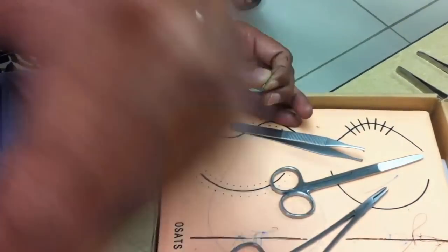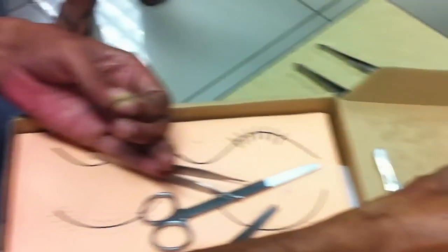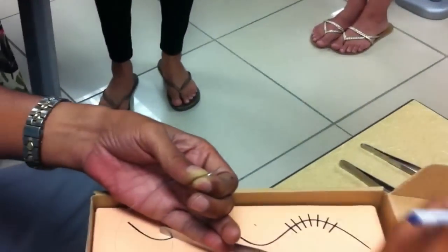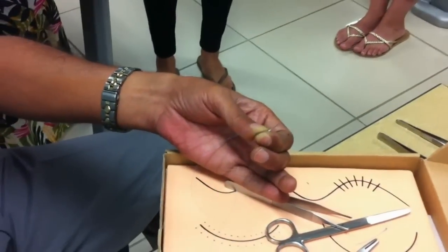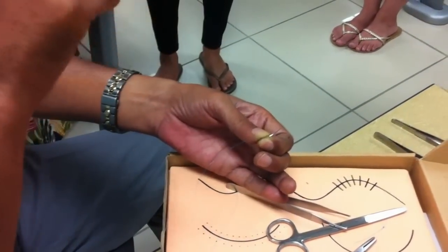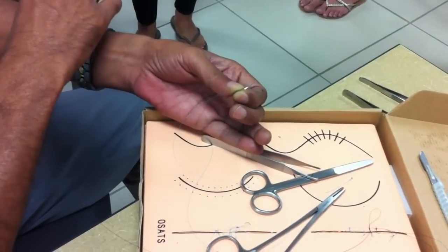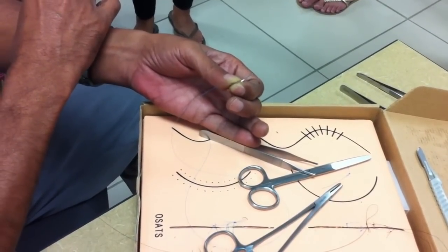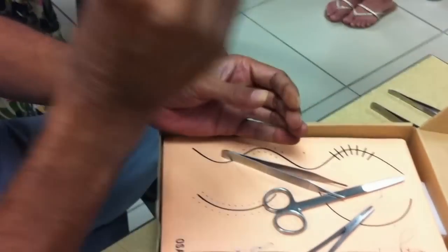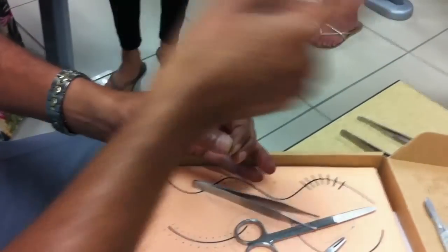The round-bodied needle, if you take a cross-section and look at the end, will appear as a perfect circle. It is used for delicate structures like the peritoneum, mesentery, and intestine. If you try to use a round-bodied needle for skin, it would be very difficult — the human skin is a very tough structure, especially the dermis, which has a lot of collagen and elastin fibrous tissue. The round-bodied needle just does not go through the skin; it refuses to work and keeps wobbling.